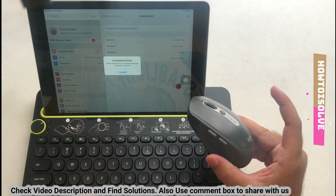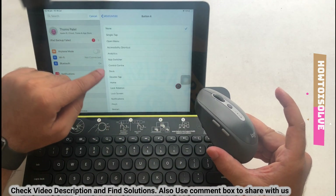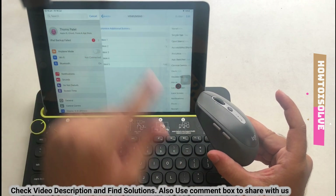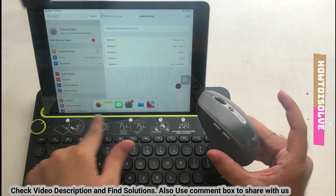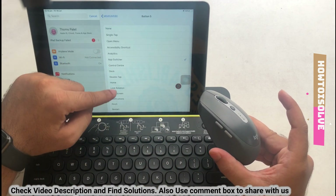After that, tap on Customize Additional Buttons again and tap the 5th button on the mouse. Assign another action — here I'm selecting Dock so I can quickly open another app, just like on a Mac or PC. You can also change or update already assigned buttons to a different action by tapping on the button name and changing it. That's it.